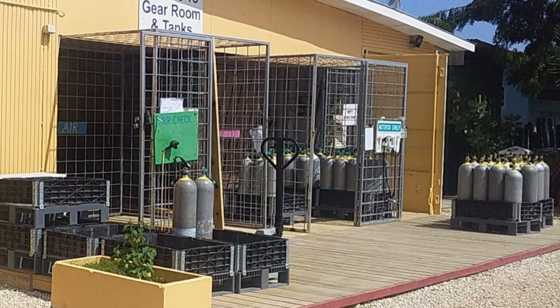I have rented backmount manifold doubles from Dive Friends before, but if you're interested in doing that, they are in very limited supply and you're better off trying to rent a set of backmounted manifold doubles from Buddy Dive next door. As I have discussed in the past, if you do dive backmount manifold doubles one of the big problems is getting airfills, so you will have to find an airfill station and get your tanks refilled every time you need them.